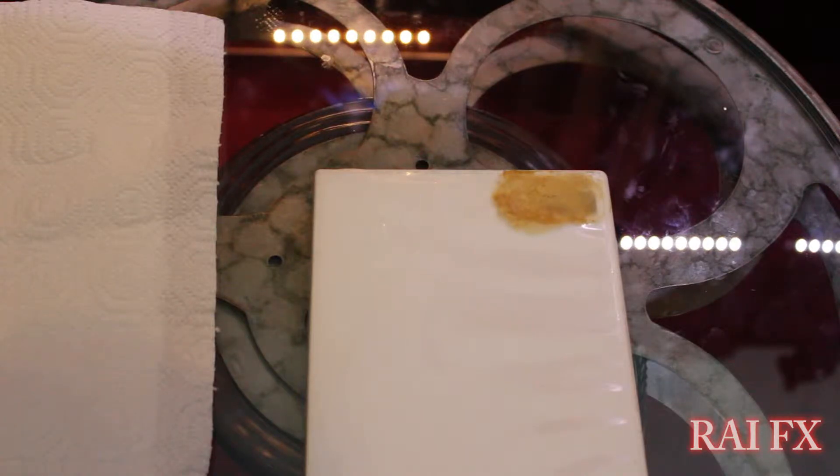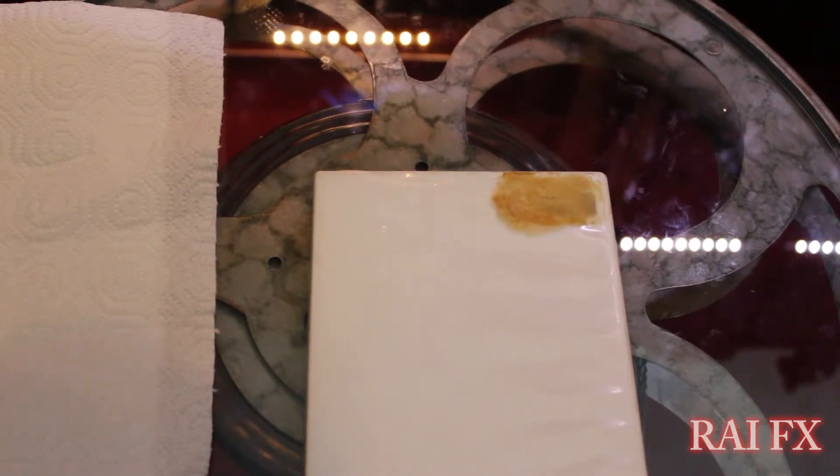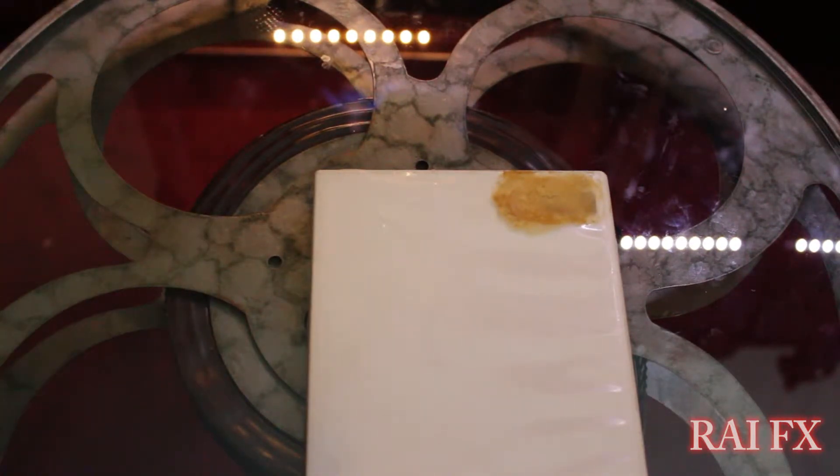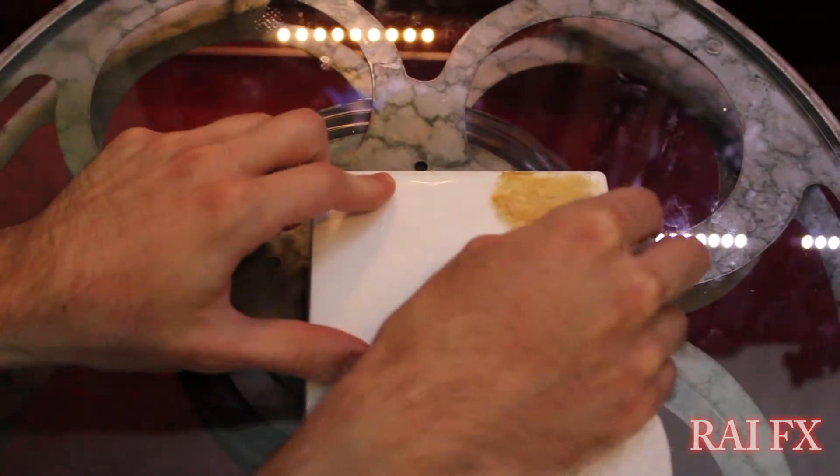Alright, so it's been about almost 16, 17 minutes — I kind of forgot about it a little bit. But now it's just time to scrape off this label residue with the peanut butter.